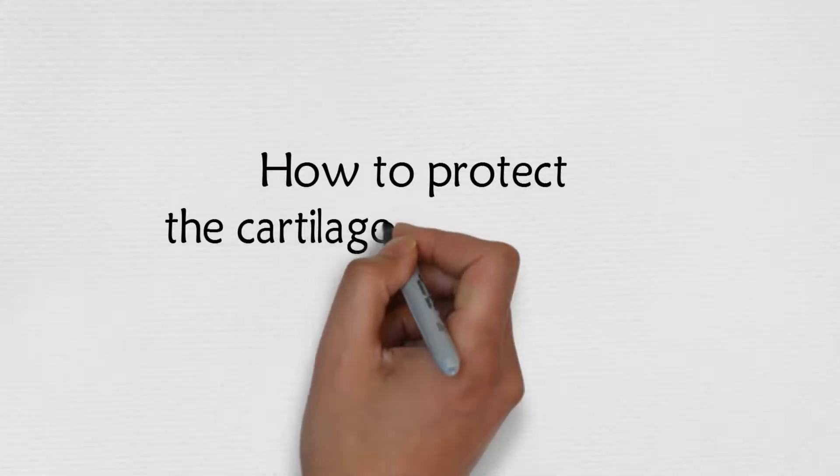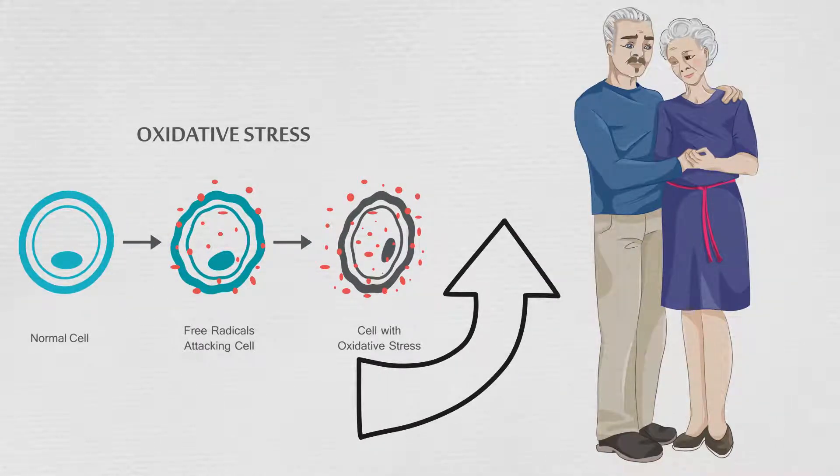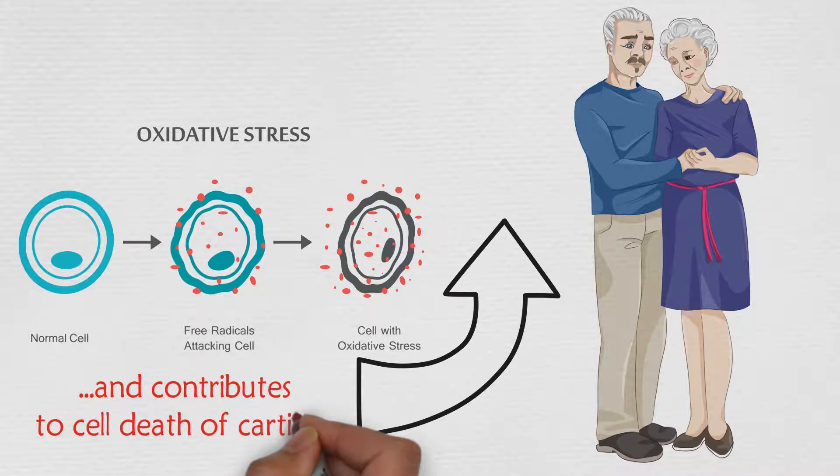How to protect the cartilage of your joints from oxidative stress and degeneration. Oxidative stress tends to increase as we get older and contributes to cell death of cartilage.